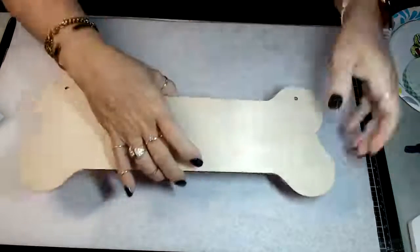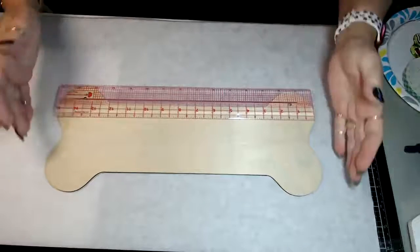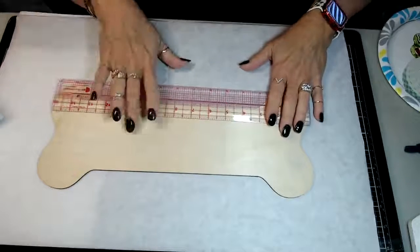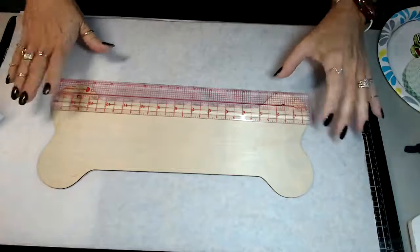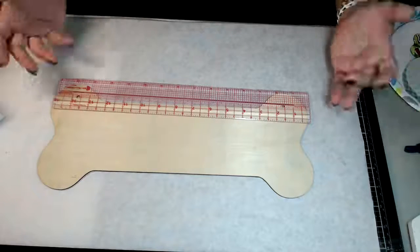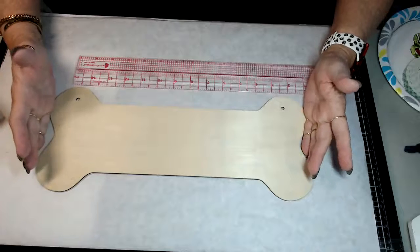So first of all, you're going to start with this wood sign. It's about 15 inches long, and I got this off of Amazon. If you're looking for wood products, you can check out Amazon - they have a lot of really cute different types. There were two in a package and I think it was like maybe $5 or something - really inexpensive.